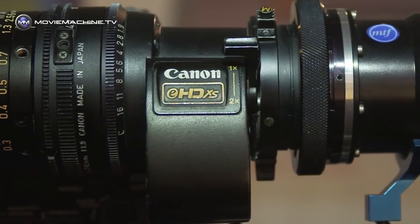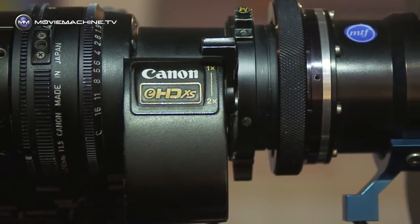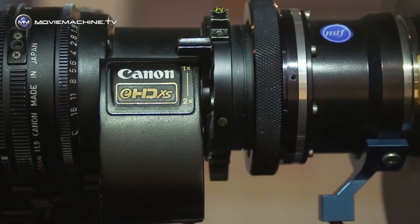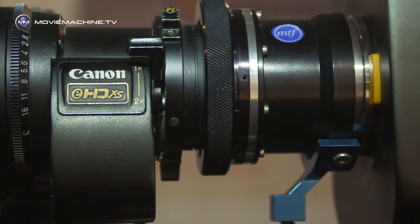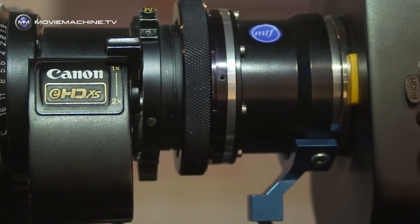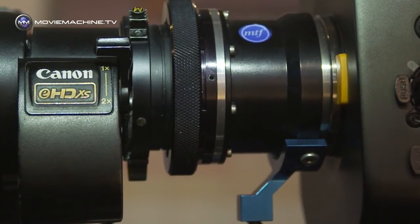Is there a conversion factor? Well, it's not a conversion factor as such, because what's going on is a little bit unorthodox — we've got an adapter that's stretching an existing image. So the way to think of it is: the angle of view that you normally get with that lens is retained.